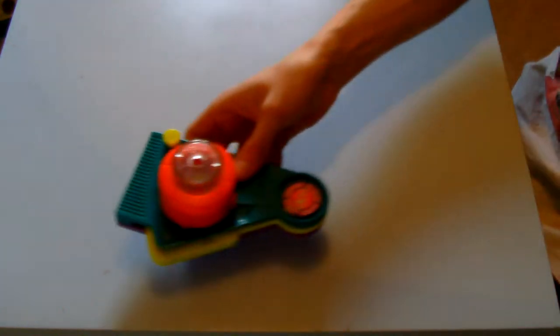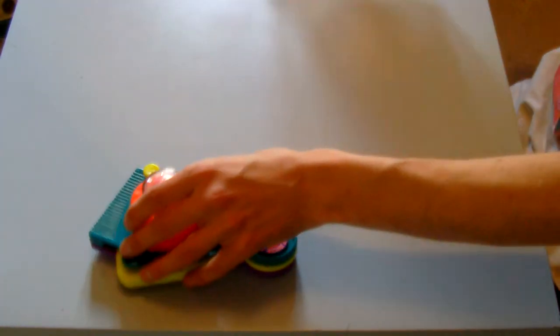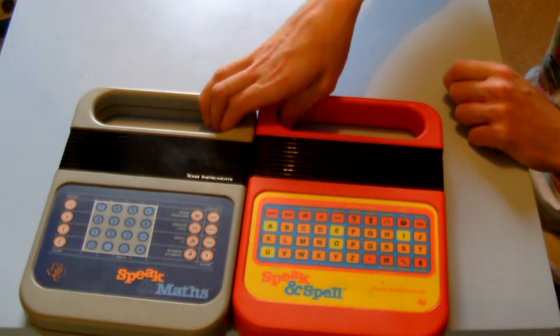We had this Pog Maker and five Pogs that have been unused — very cool, maybe I'll make some own Pogs at some point. Got a couple of Speak and Spells: that one's Speak and Math, that one's a Speak and Spell — both very old school, untested as of yet, but we'll soon give them a test.